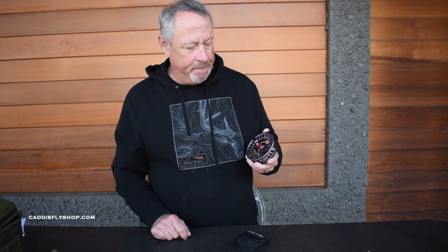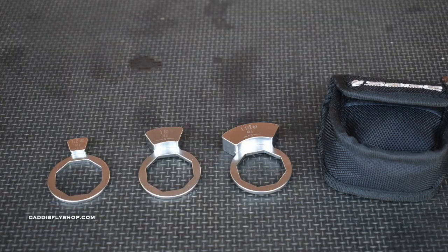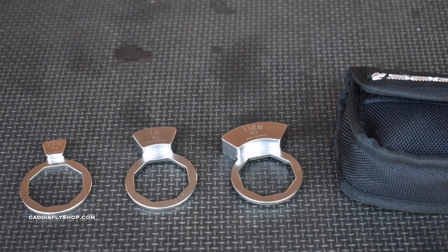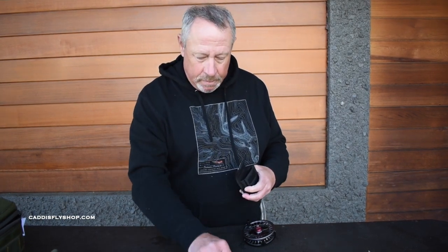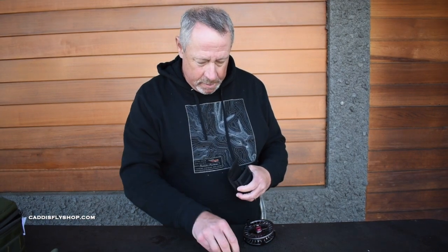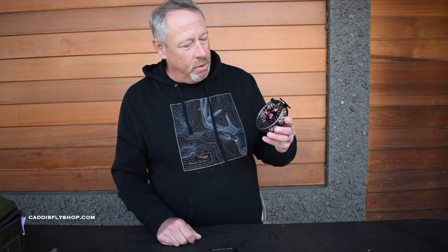ESN reel, two colors, available mid-May. Here's our Chipotle, which looks fantastic with the vaunted Sage ESN rod. And there's a stealth black. There'll be a little pouch that comes with this that contains your weights. Keep your spacer around, because if you ever want to go weightless, you can. The Sage ESN reel, mid-May 2020 — absolute innovation at its finest.